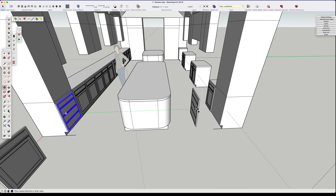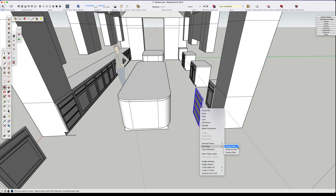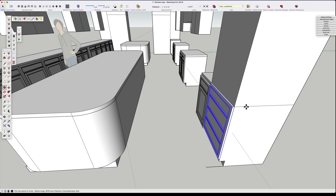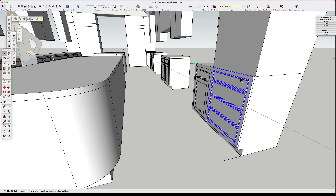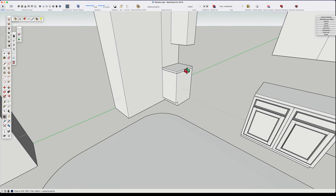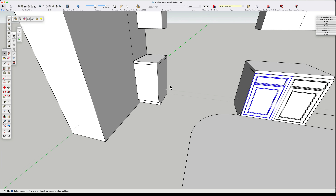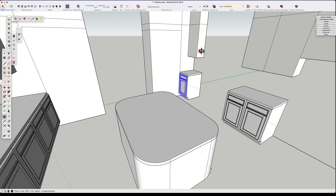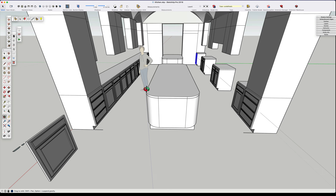I want to duplicate this drawer front and put it over here on this side of the kitchen as well, to give us a sense of what we're going to be doing with that column of cabinets. On the far left we're going to put one of those 18-inch wide cabinet faces in there so we have something to work with and get started.